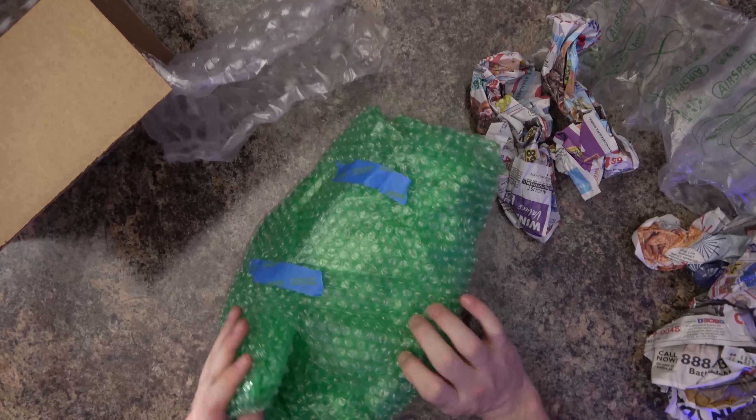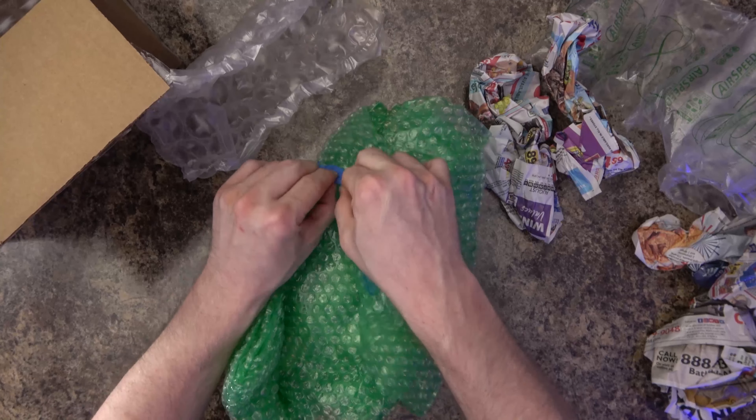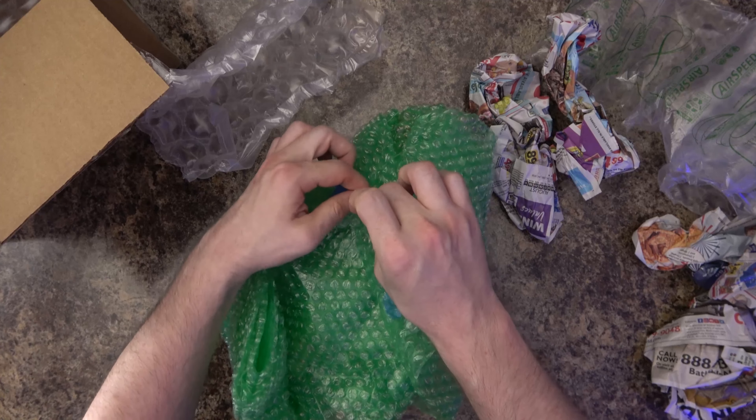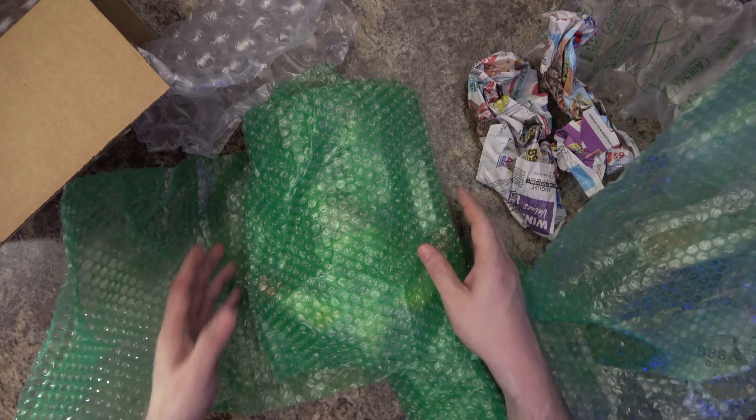It looks packed in an interesting way — I'm not quite sure if it's good or bad packaging yet. Kind of at an angle; I feel like maybe a bigger box would have been better. But as long as it's intact I don't care. There's especially one little bit in here that needs to be intact or I will be upset — and I can see it is intact.